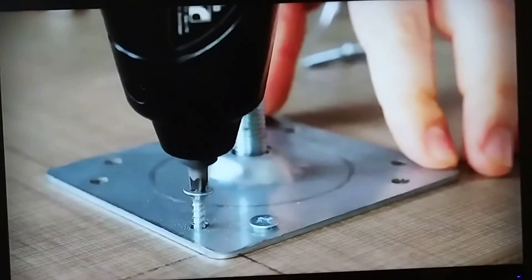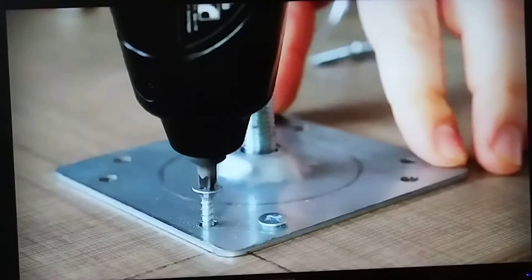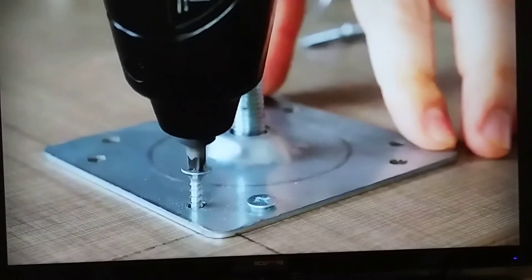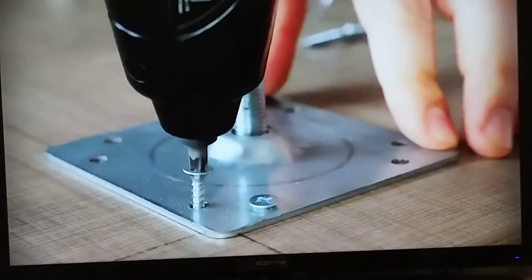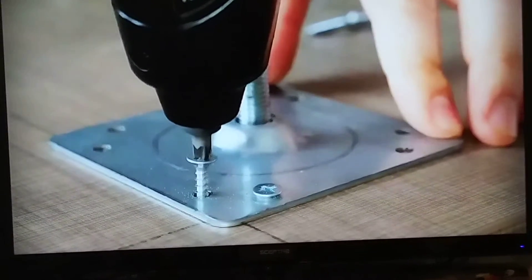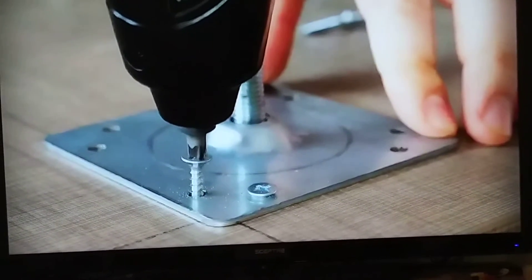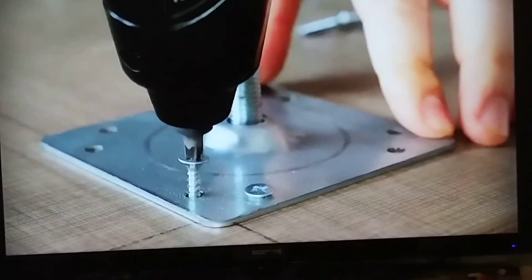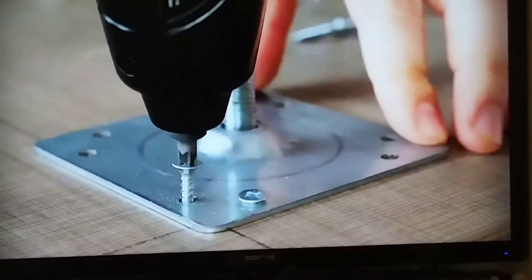It's okay to use a power driver on Phillips head screws, but everybody makes this mistake — don't make it. Drive the screw down until it almost bottoms out, but don't let it bottom. Then finish the screw off by tightening it with a hand Phillips head screwdriver.